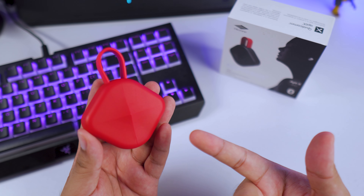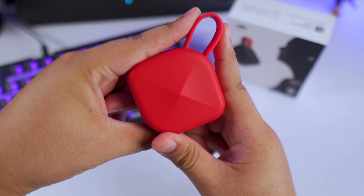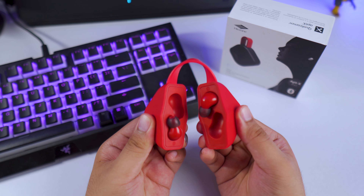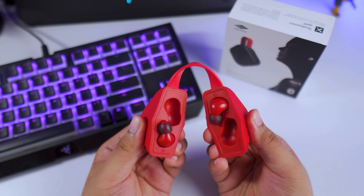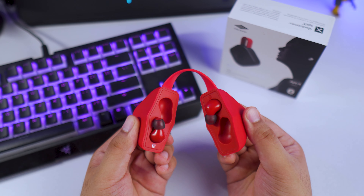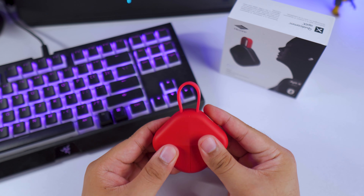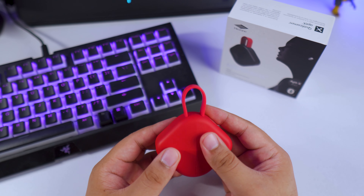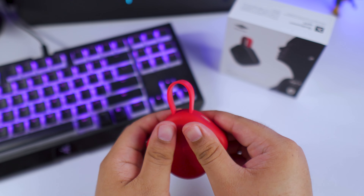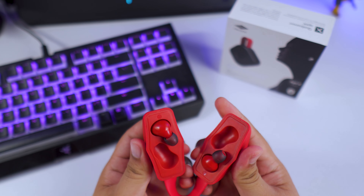What you'll instantly notice is its oddly shaped case — it has a rubberized finish and it's shaped like a diamond. Check out how you can open the B6: it's like you're breaking it in half and finding the goodies inside. Opening and closing the case is really satisfying and it snaps right back into place.